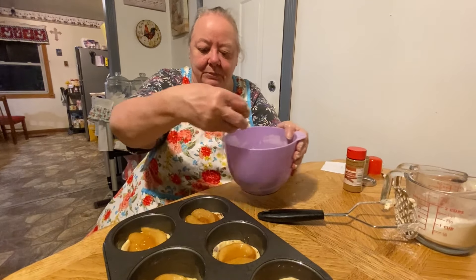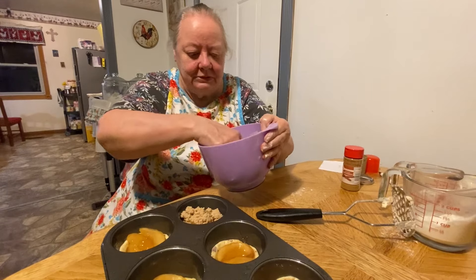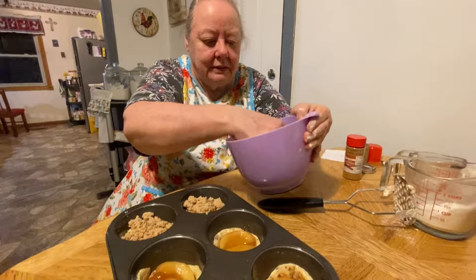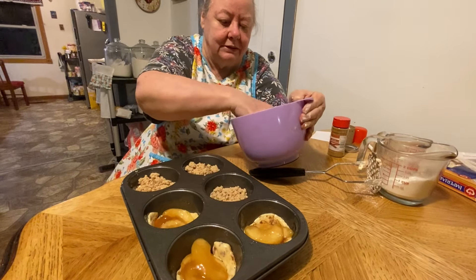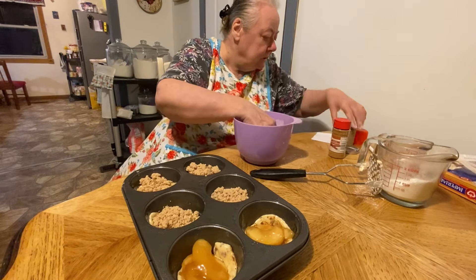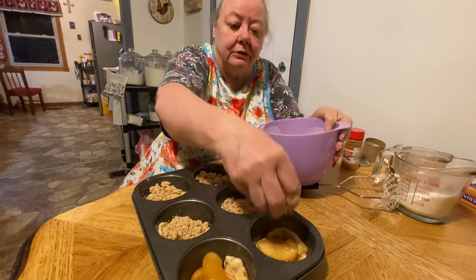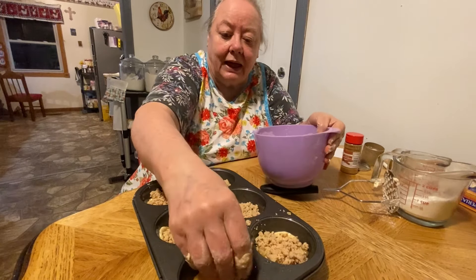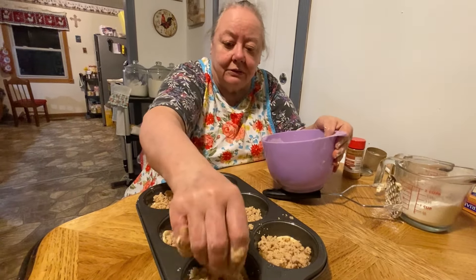All you do is put a little bit on top of here - a little bit of your crumble. Then when you bake it, you bake it on 400 degrees for 20 minutes. Then you take it out and put the streusel on it, or you can put ice cream on it - whichever you like.